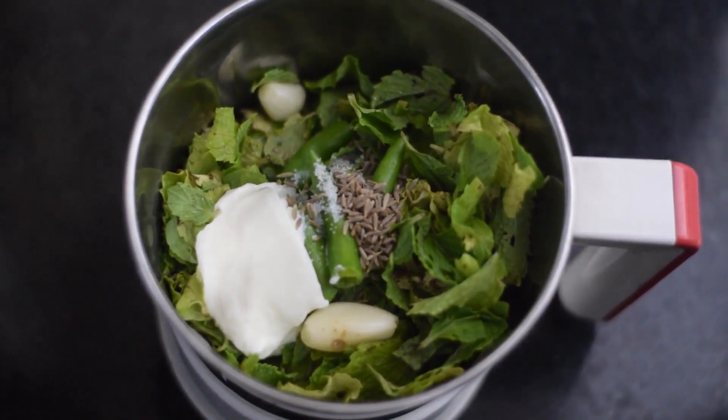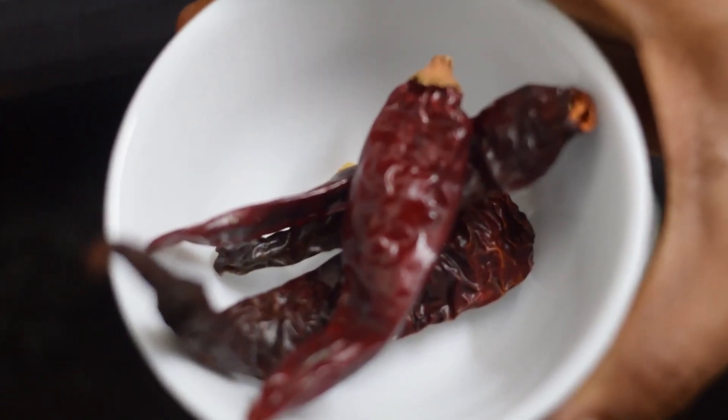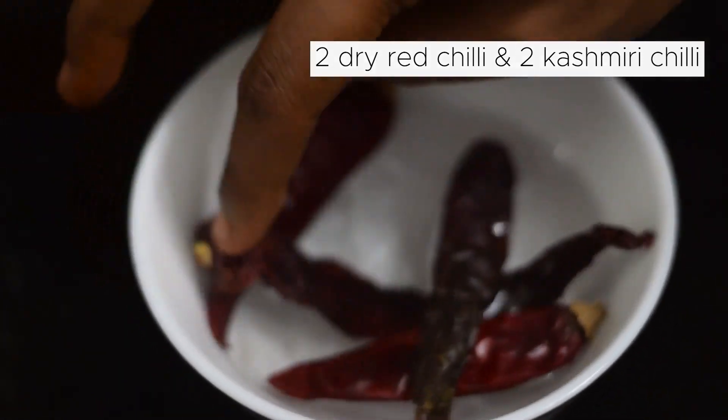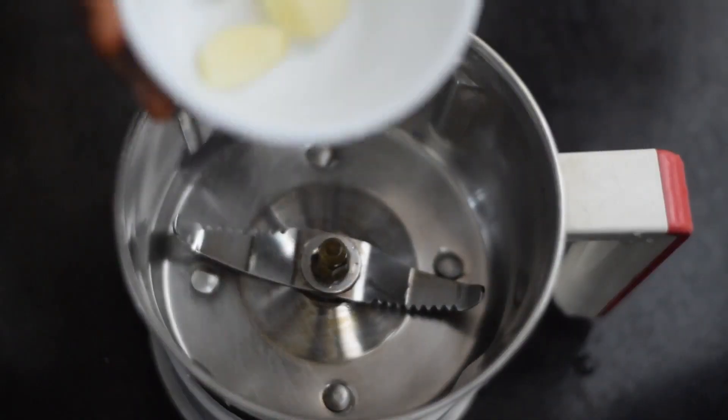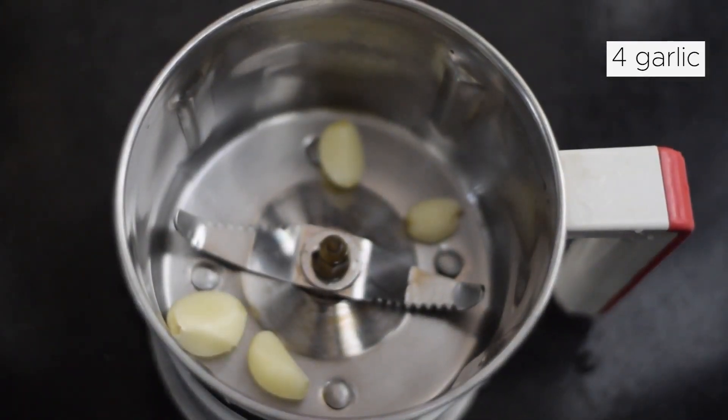Now for the red chutney. Add 2 pieces of sugar, and you can add 2 kashmiri chilies. You can cook this for about 10 minutes and then blend into a mixture.